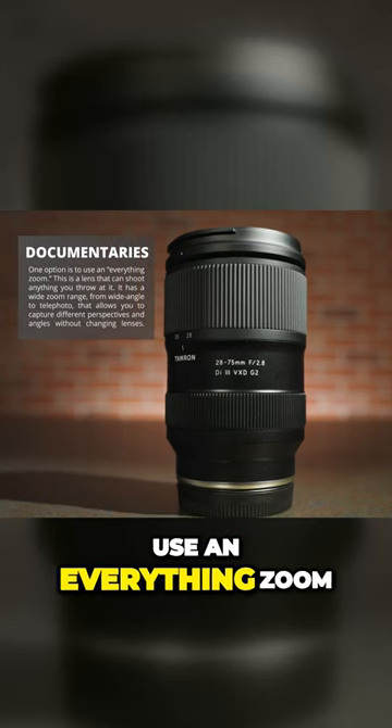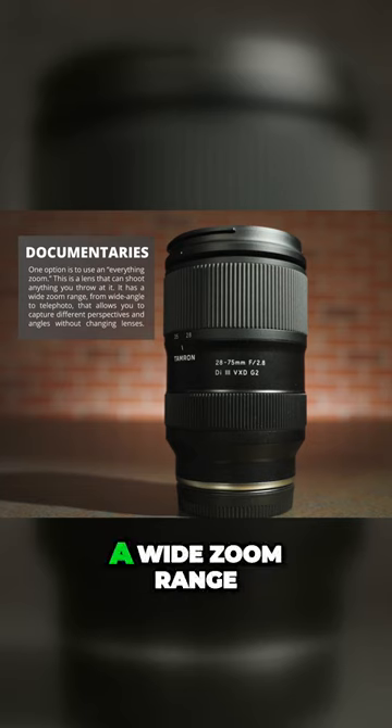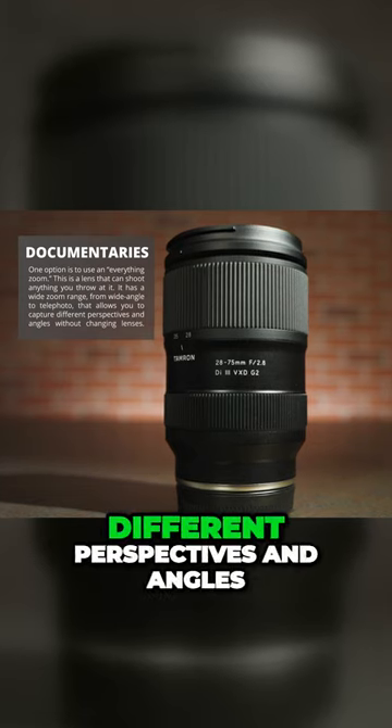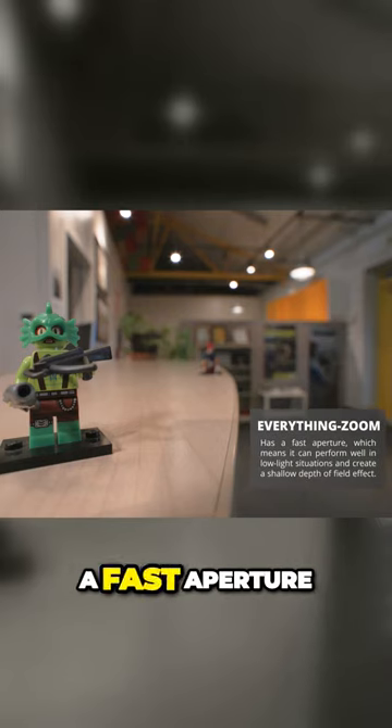Well, one option is to use an everything zoom. This is a lens that can shoot everything you throw at it. It has a wide zoom range from wide angle to telephoto that allows you to capture different perspectives and angles without changing lenses. It also has a fast aperture,